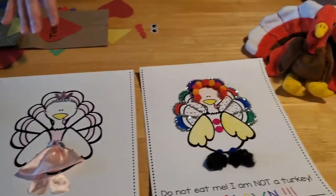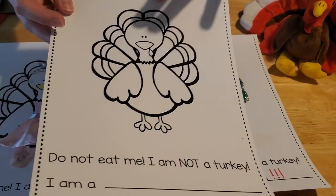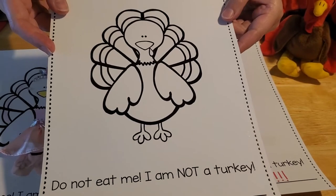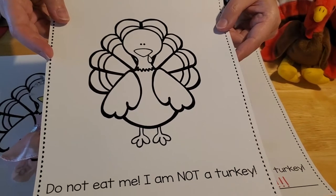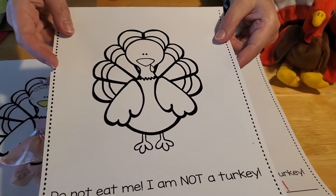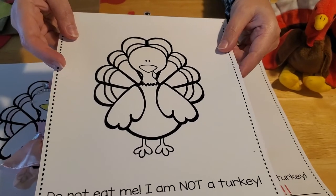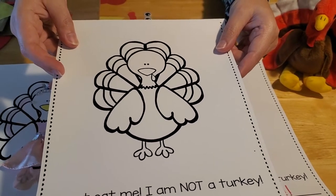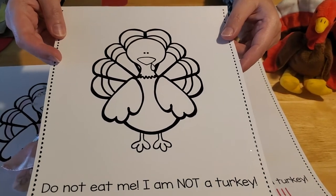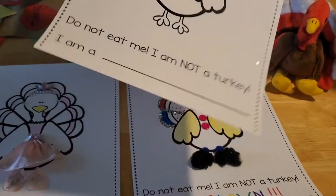If you come down to the Herr Memorial Library, we have these templates all ready for you to pick up. You can decorate your turkey any way that you like — use your imagination. You can make them into an astronaut or a pirate, a chef, a school teacher, someone in the military, or a ninja. You could even make them a horse, cow, sheep, pig, or any other farm animals like in our story Turkey Trouble today.